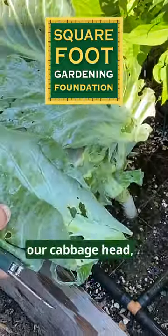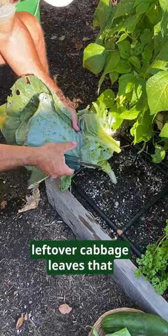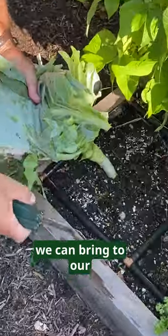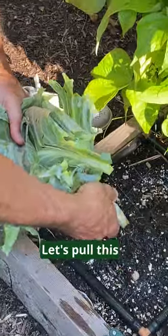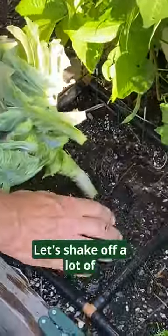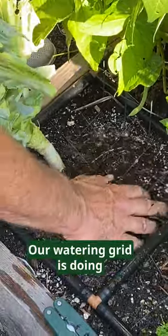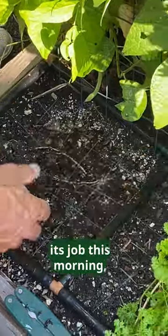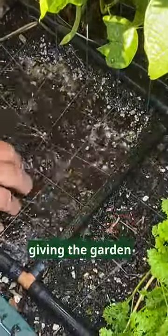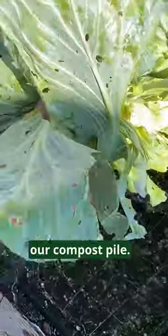After we harvested our cabbage head, we've got all this wonderful leftover cabbage leaves that we can bring to our compost pile. Let's pull this guy out first and shake off a lot of this wonderful Mel's mix — keep it in there. Our watering grid is doing its job this morning, giving the garden some water, and this will go right into our compost pile.